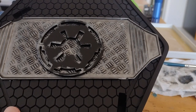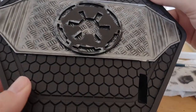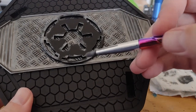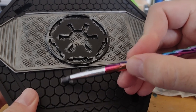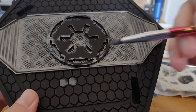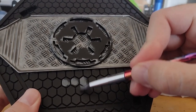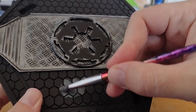With that shade now dry, I'm going to take some Dawnstone, which is a lightish grey. It's quite a thin paint, but I'm going to go around and start dabbing it across each of these tiles, trying to keep the recesses black that I've already got in there. This might take a little bit of time, but hopefully it'll have a nice effect by the end.